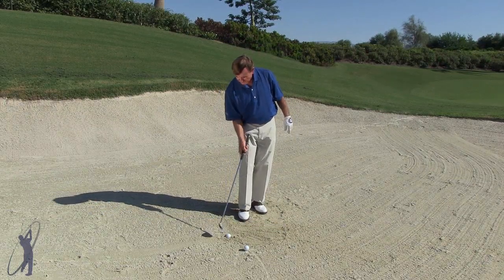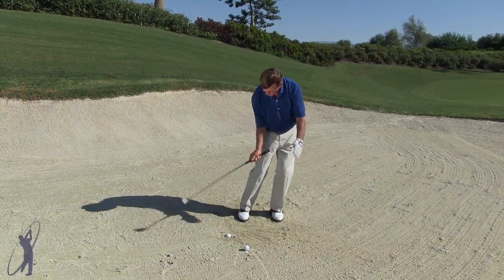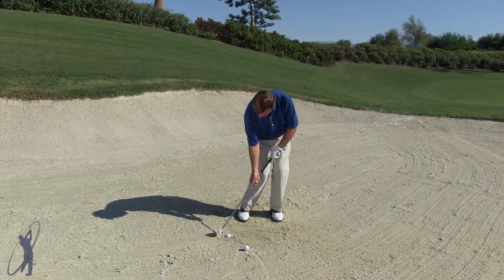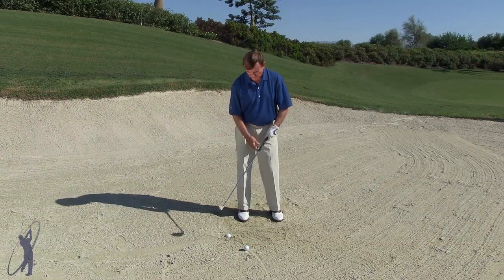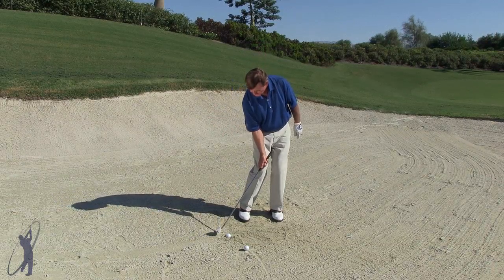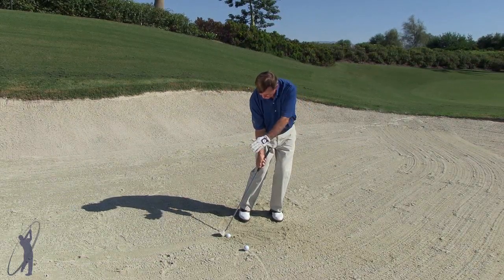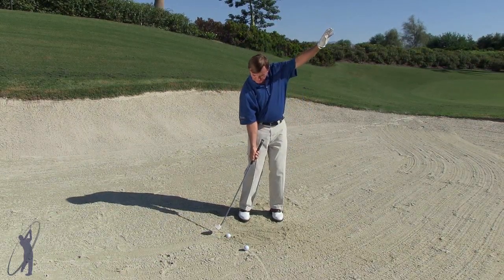When the ball is buried, we're going to have to get this club down behind the ball, let the energy of the flange of the club go down behind the ball, and we play it a totally different way. The face is closed, it's back behind us, and it's a chopping motion — that energy is going to go down behind the ball and pop it right up on the green.